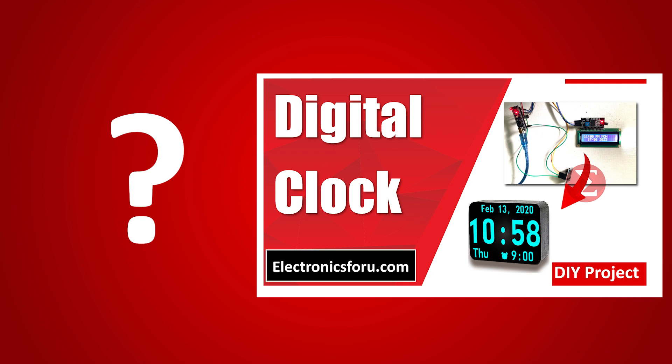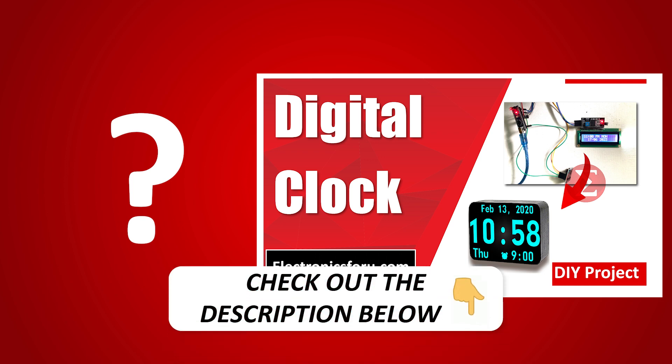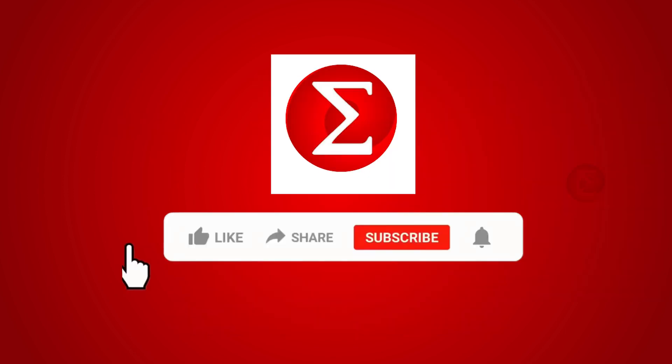Interested in developing your own digital clock? Kindly click on the link provided in the description of this video to get a complete circuit diagram and a detailed explanation of the project. Do like, share, and subscribe to our channel for more such DIY proof of concept videos. Thank you.